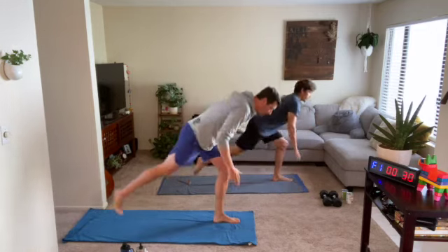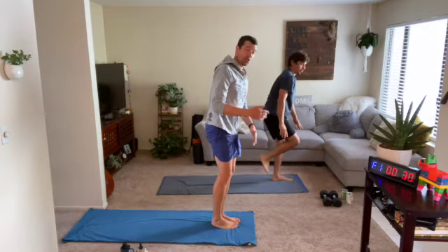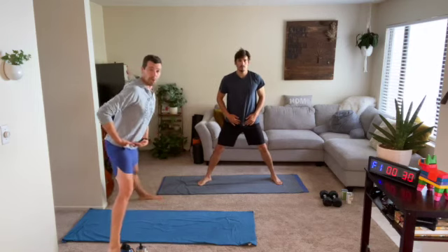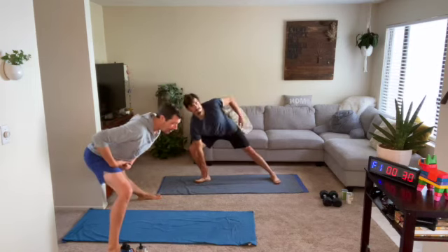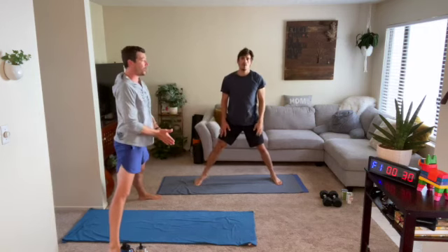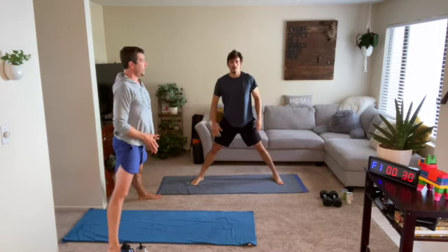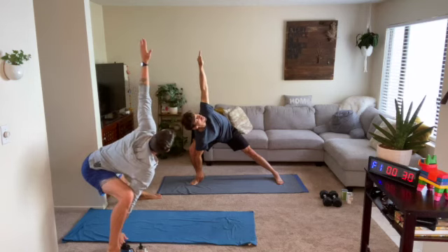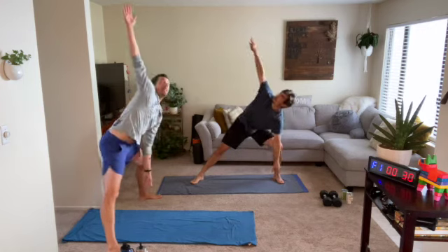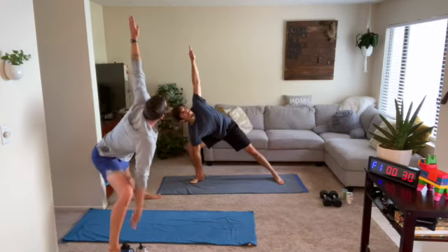From here we go to our archer squat — big wide stance. With this it's a hinge back; push your butt backwards, let the top of the body hinge a little forward, and then look at that inside hand and bring it up nice and tall. Switch it up — hinge back, eyes up, bring it up. Inhale coming down, exhale going up.